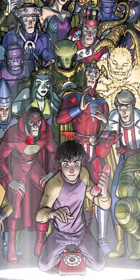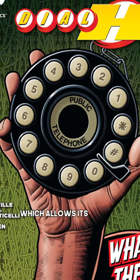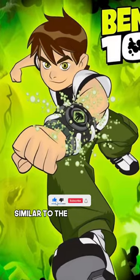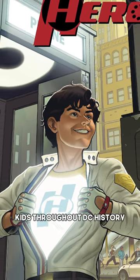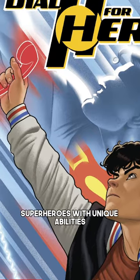This is DC's Ben 10, the Hero Dial. The Hero Dial is a magical rotary phone which allows its user to transform into a plethora of different superheroes. Upon dialing the word hero, similar to the Omnitrix from the iconic cartoon series Ben 10, the device has been used by several kids throughout DC history and it contains the power of dozens of different superheroes with unique abilities.